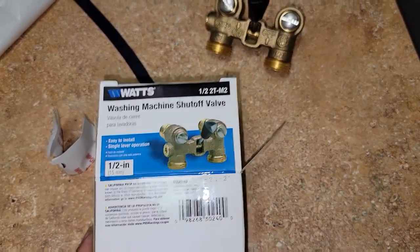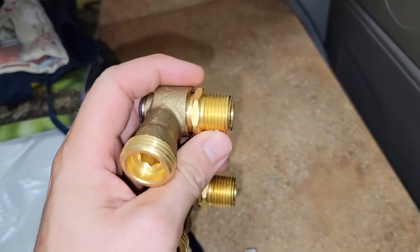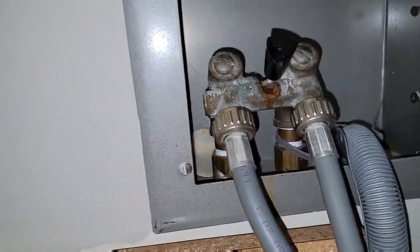This is the Watts half inch shuttle valve. It comes with the threaded adapters. We're gonna be replacing this one.